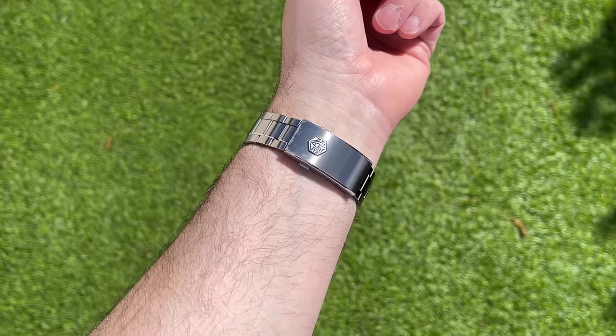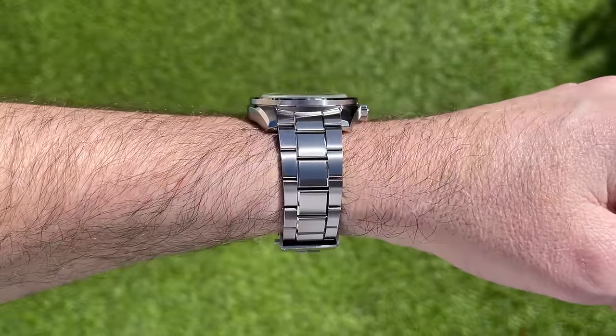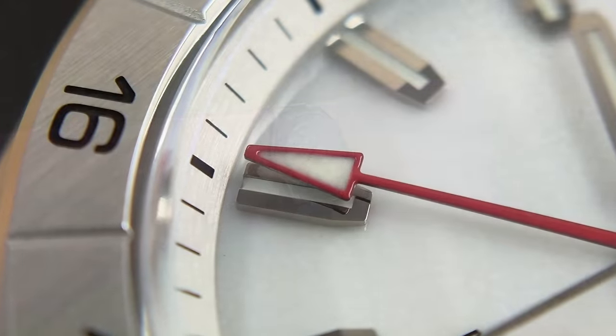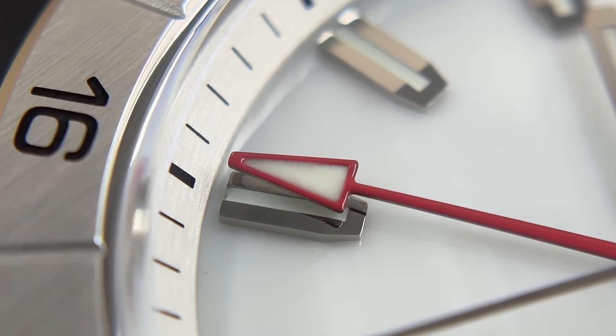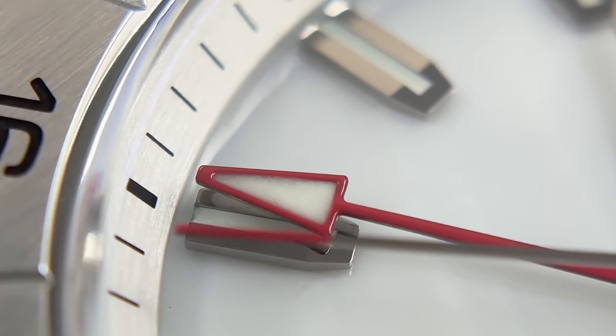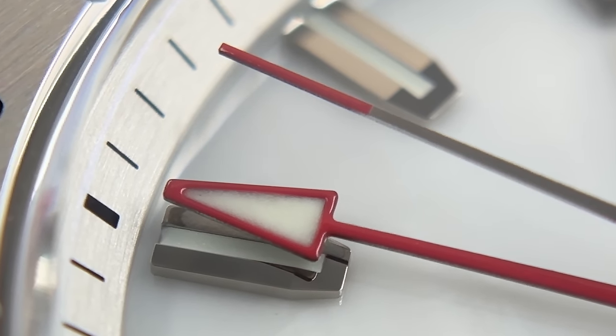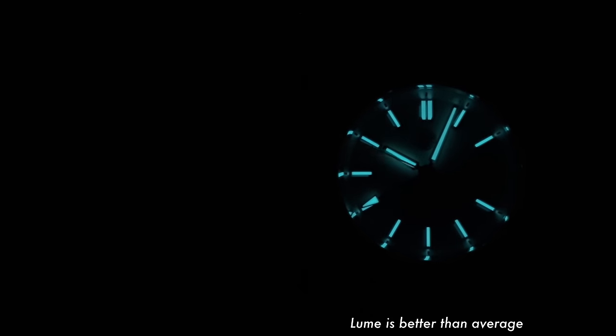I'm still trying to get my head around this dial. It does clearly state white mother of pearl dial, but it's not like any sort of natural mother of pearl finish I've ever seen. It is very white, very marblesque. It's beautiful though — a beautiful dial. I'm not complaining; I'm just saying it's quite different to the usual sort of mother of pearl finish we've come to expect.